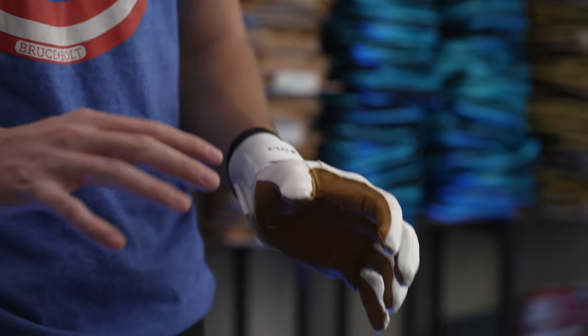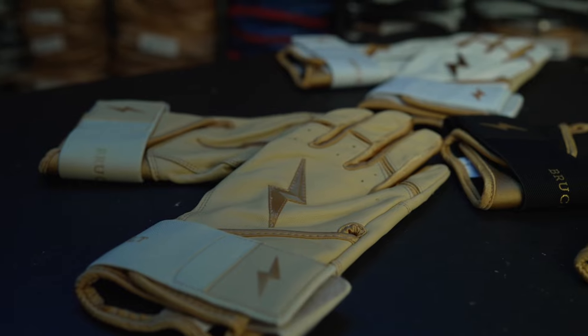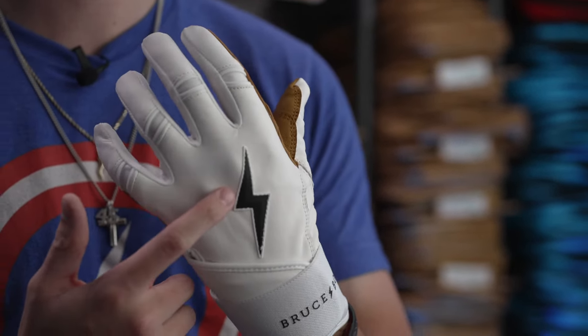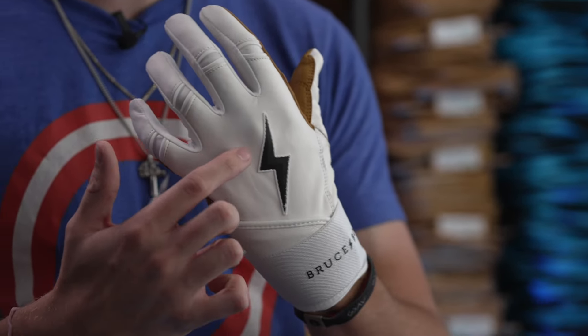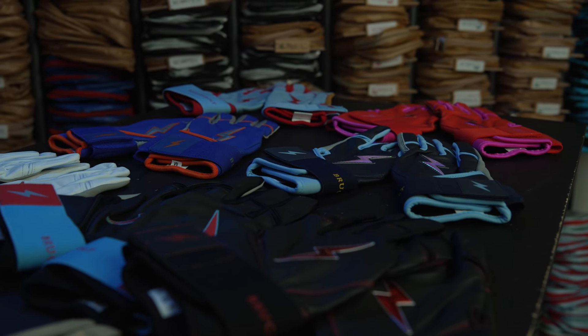All of our gloves are 0.9 to 1.1 millimeters thick, with the exception of our gold series glove which comes in at 1.2 millimeters, so just a little bit thicker. All of our gloves come with a raised 3D bolt on the back of the hand, our original series being both a flat black and flat white bolt, while the rest of our series will be with a colored chrome bolt.